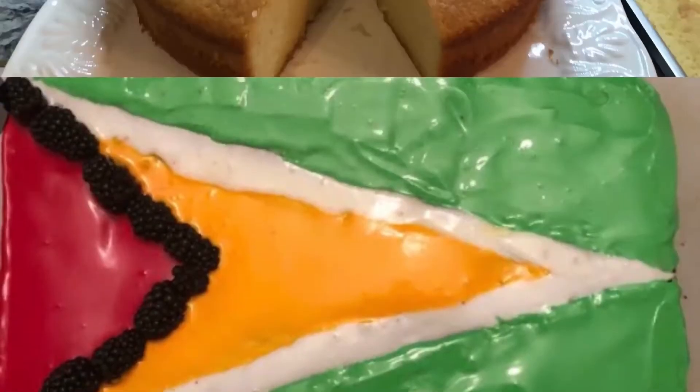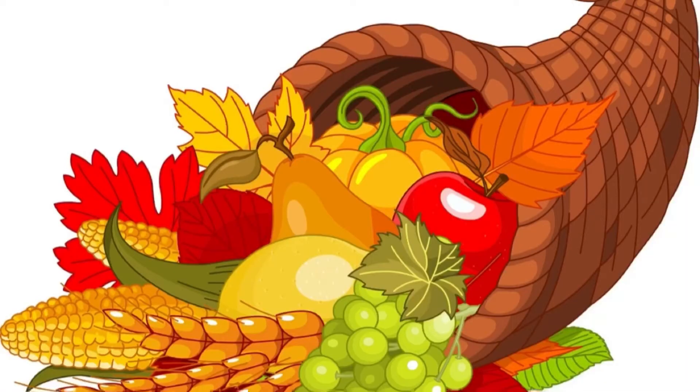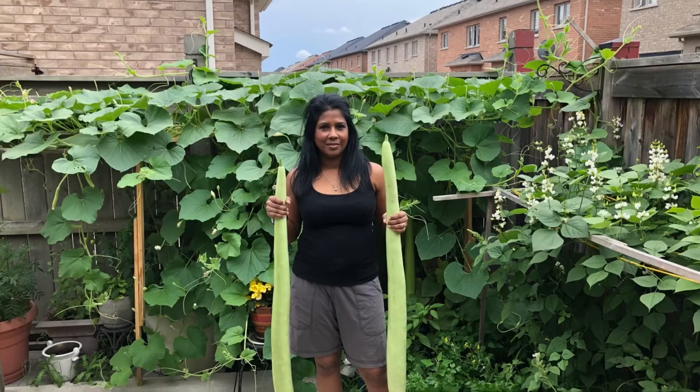Hi guys, welcome back to Shaman's Kitchen. Happy Sunday. It is a beautiful, beautiful sunny day outside. I just came back from church and the sun is nice and bright, except there is a heavy wind in the air.